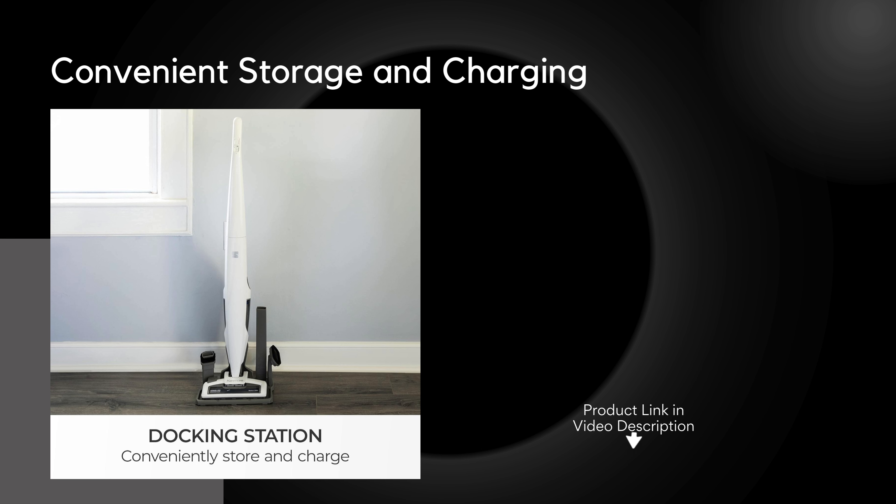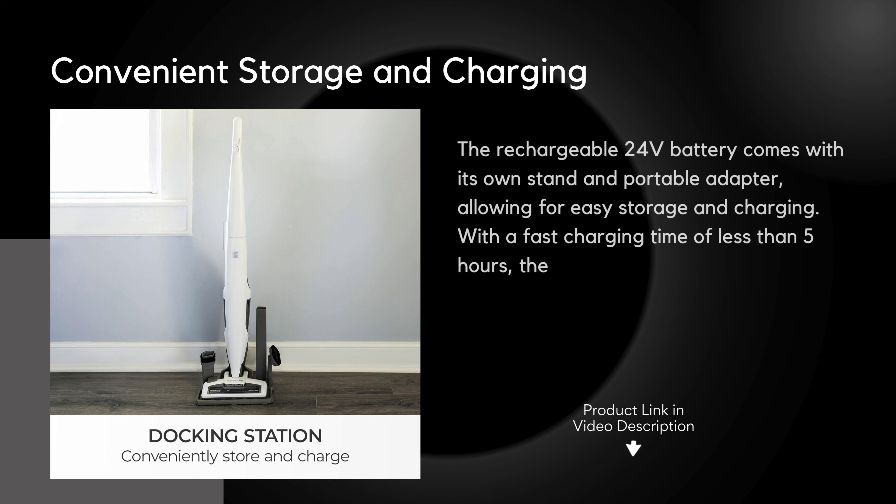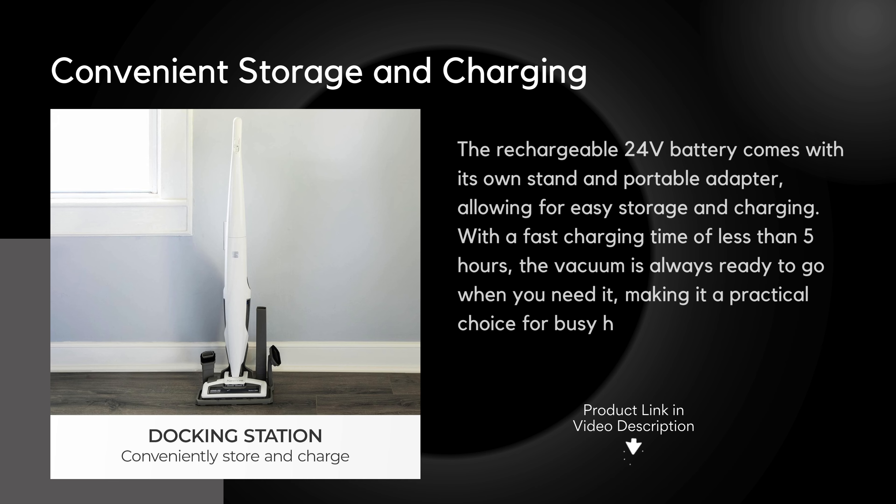Convenient storage and charging: the rechargeable 24-volt battery comes with its own stand and portable adapter, allowing for easy storage and charging. With a fast charging time of less than 5 hours, the vacuum is always ready to go when you need it, making it a practical choice for busy households.